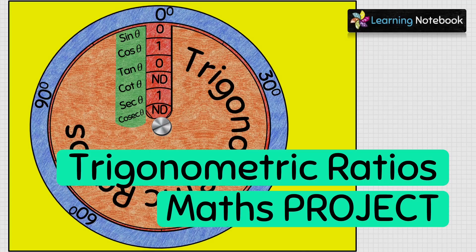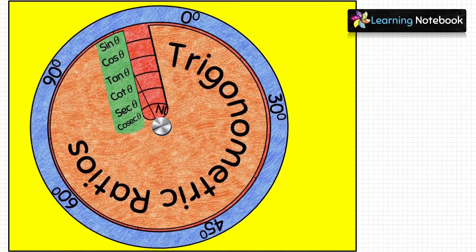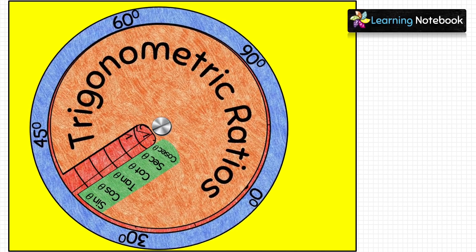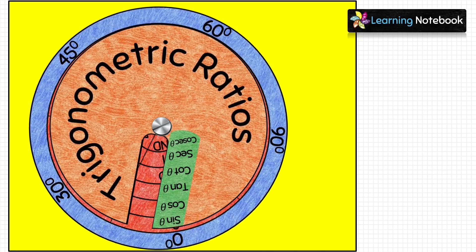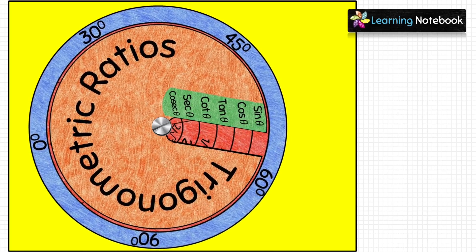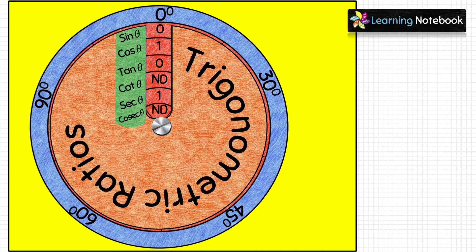Hello students, welcome to our channel Learning Notebook. In today's video we will make a working model of trigonometric ratios. We have many more maths art-integrated activities, projects, and working models on our channel. You can find the list of all such activities on our website — the link is available below in the description box.